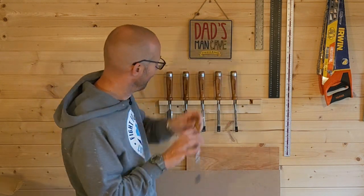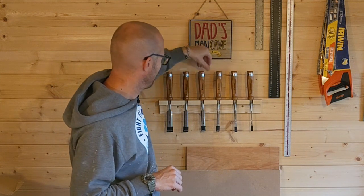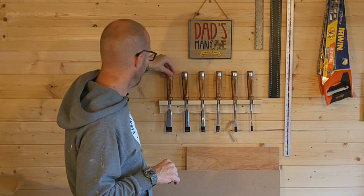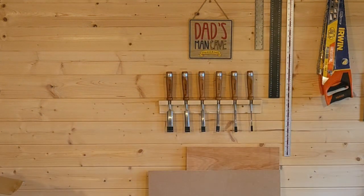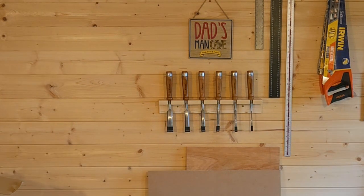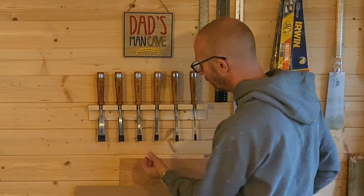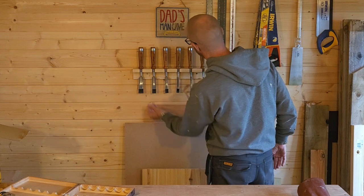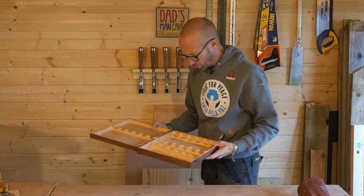Let's get all these in. Oh yes — there we go, nice! I'm going to take a step back and have a look at that. I think that looks really cool — I really like the look of that in the workshop. It really does give the workshop a workshop feel. Lovely, I'm happy with that.